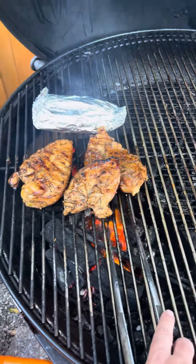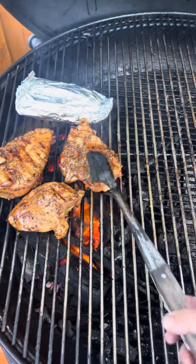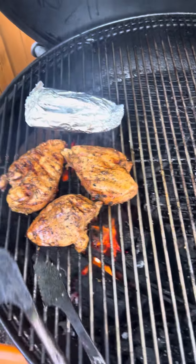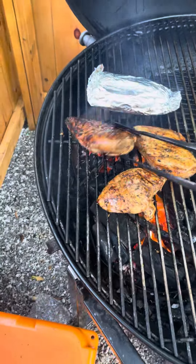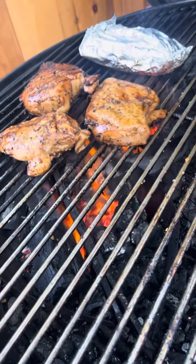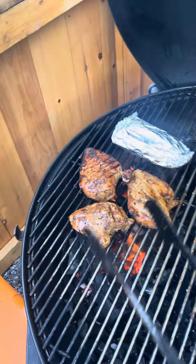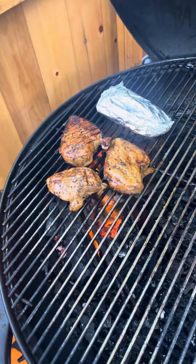Basic chicken teriyaki breast on the grill. Using fogo eucalyptus charcoal — stuff gets super hot — getting them crisped up with a good char on them from the off side.